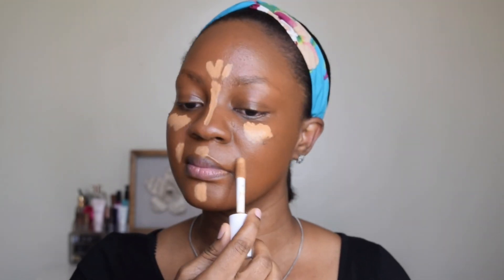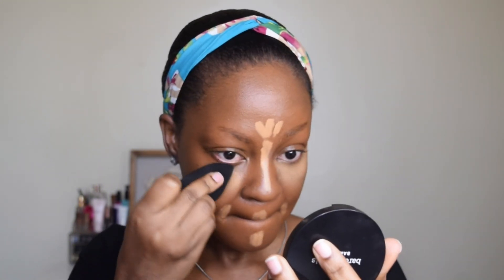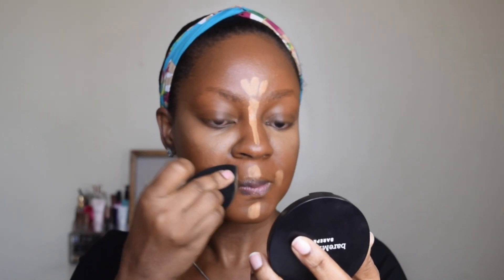I'm using the Sigma 3D HD Blender to blend everything. I don't know if you can tell, but this is my first time using the blender — it's a bit different from what I'm used to, but I try to make it work.